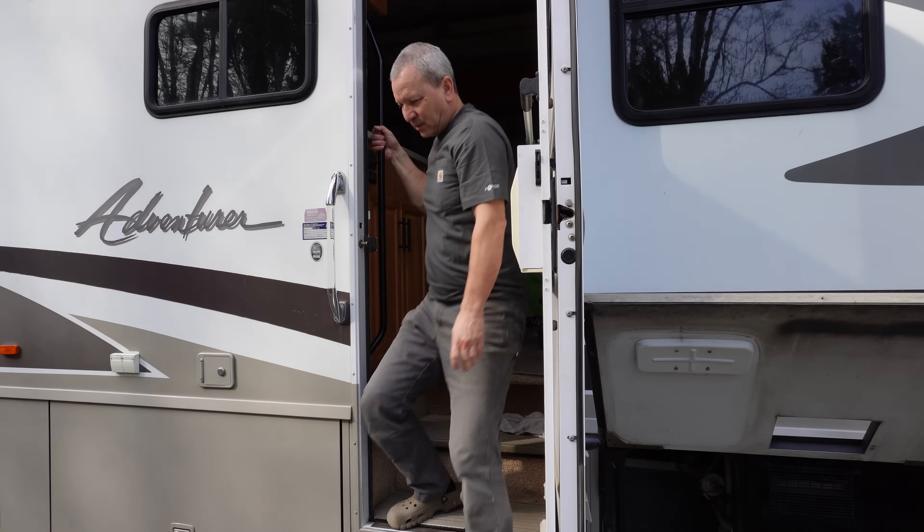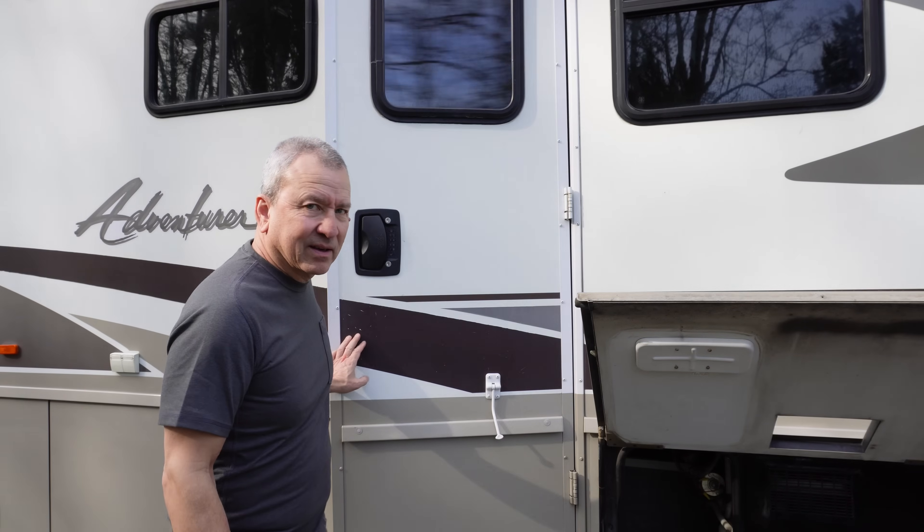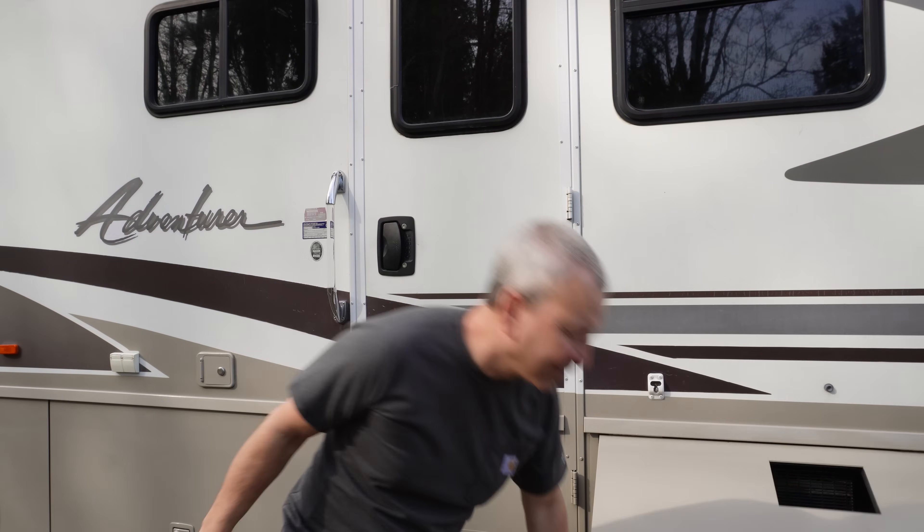Everything is back to normal and we're heating up water. I hope this helps you out and I'll see you in the next one. Take it easy.